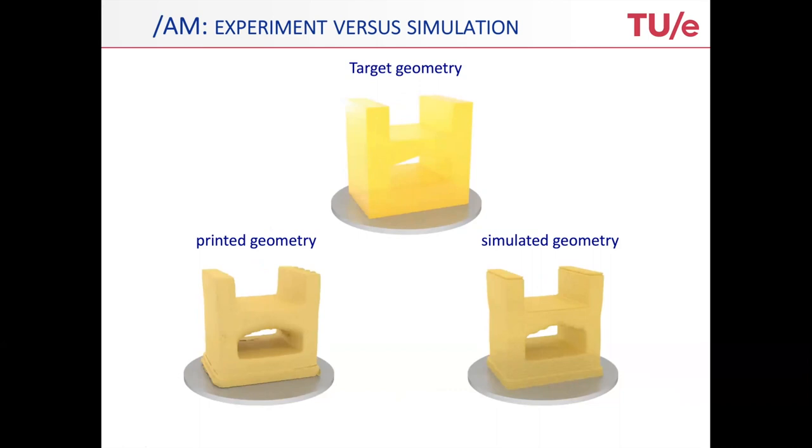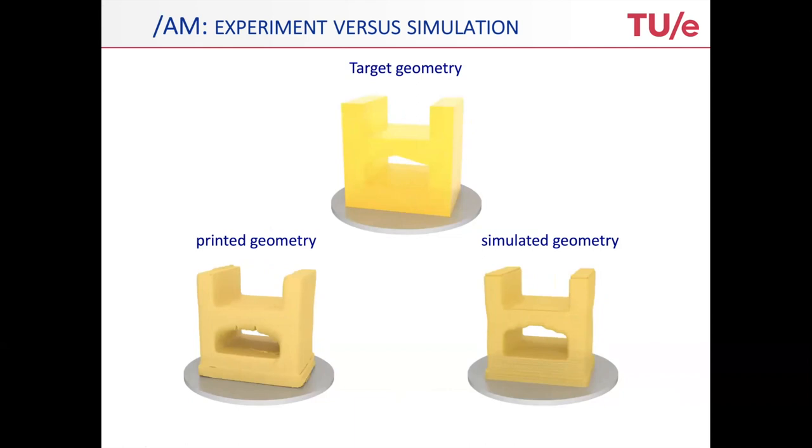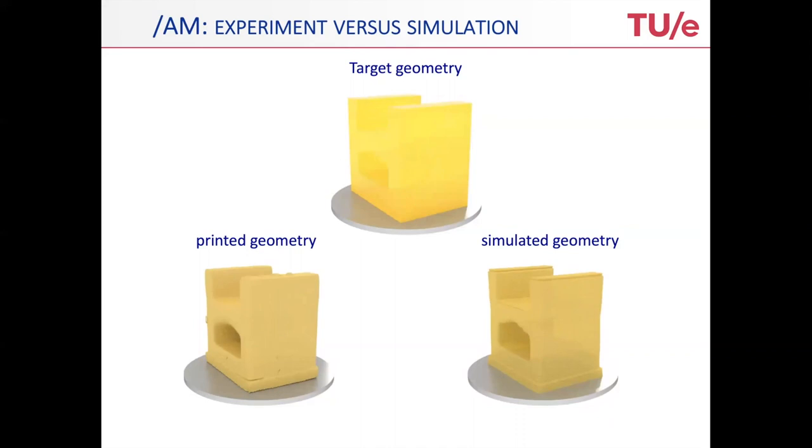Do not forget that hereafter there is still a debinding and a sintering stage, which will entail further shrinkage. Strictly speaking, you need to model these as well to get the full cycle up to the end product, whereas this is only up to the green product.